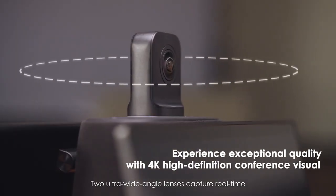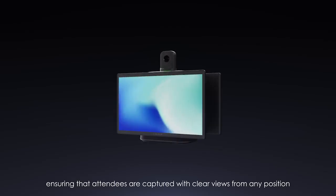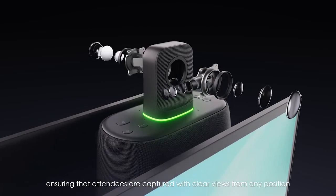Two ultra-wide-angle lenses capture real-time 360 footage of the conference, ensuring that attendees are captured with clear views from any position.